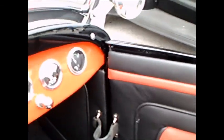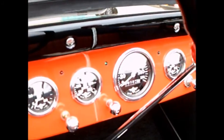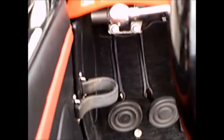Nice interior — everything about this car is top-notch, as you would expect. There are plenty of gauges, and that's part of the racing heritage: you want to know what's going on in the engine compartment.